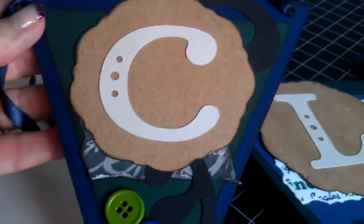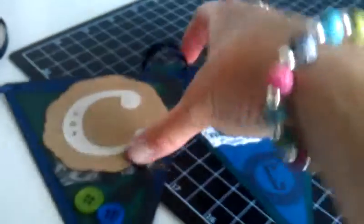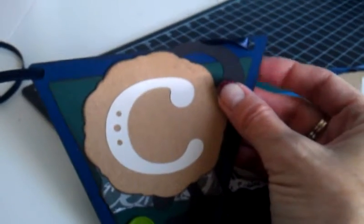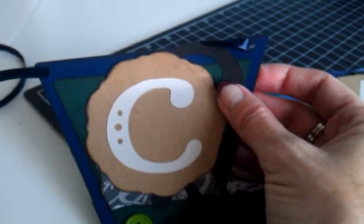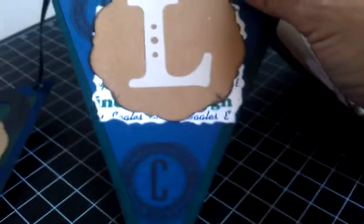I just cut these banners out using cardstock and my Cricut Art Philosophy cartridge from Close to My Heart, and cut this design out of that same cartridge. I just inked the edges with some distressing ink.